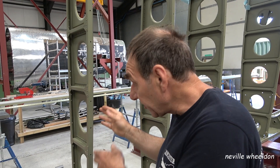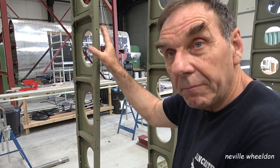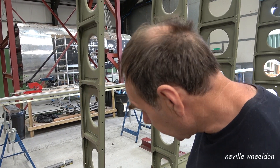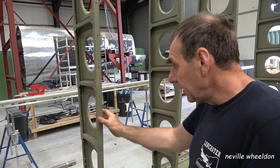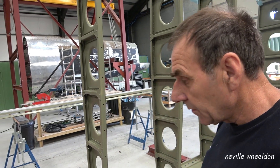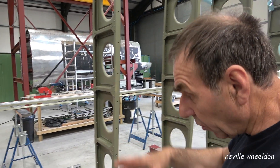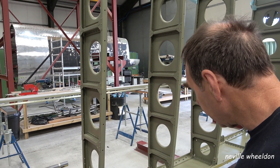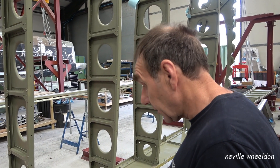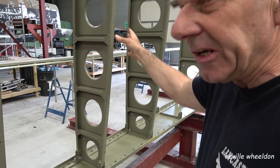We've de-corroded some, changed rivets where we needed to change rivets. But on the airworthy one, they'll have to come in as a component. Along the process basically — we'll take these, get them cleaned up, replaced if necessary, all put back together. It'll take at least twice as long. It's quite complicated when you look at how many individual parts actually make up one rib.